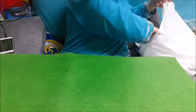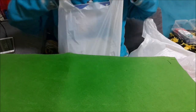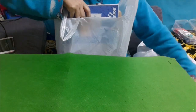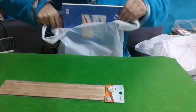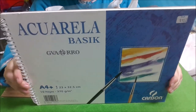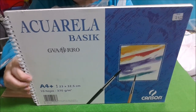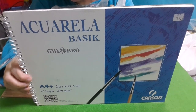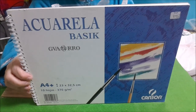Y ahora, en una librería que están quitando, me he cogido un bloc de acuarela de 370 gramos — vienen diez hojas, como veis, de DIN A4.